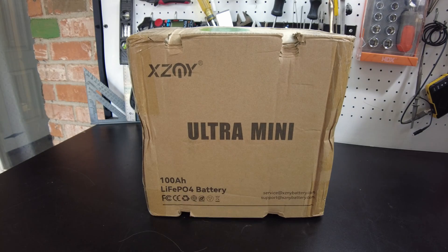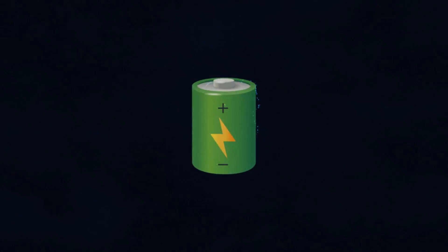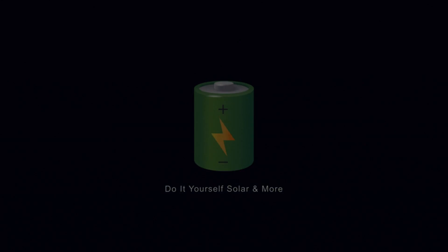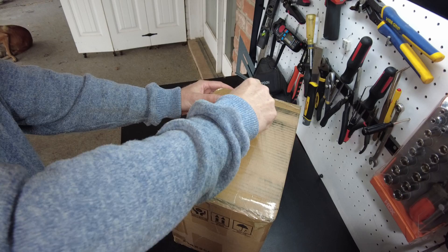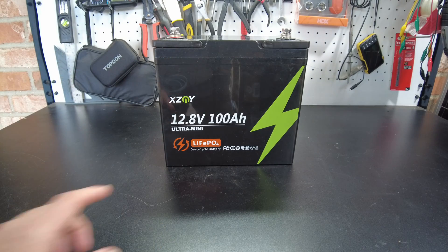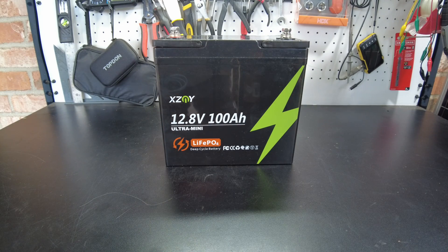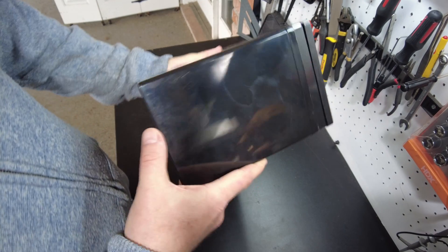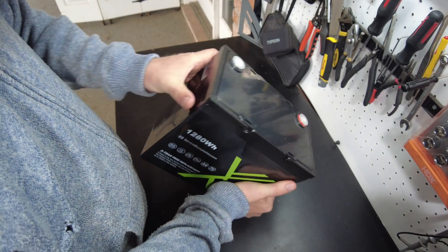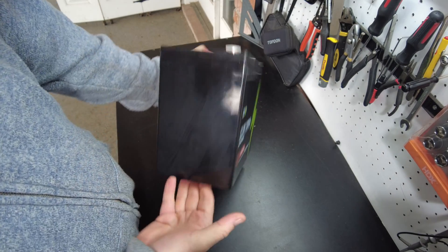Today we have an ultra mini battery from XZNY. Let's open it up — don't eat this stuff — and there's the battery. This is their 12-volt 100 amp-hour ultra mini lithium iron phosphate battery, and it is indeed very small. I think this is the second time we've seen this form factor, but I am really diking it.